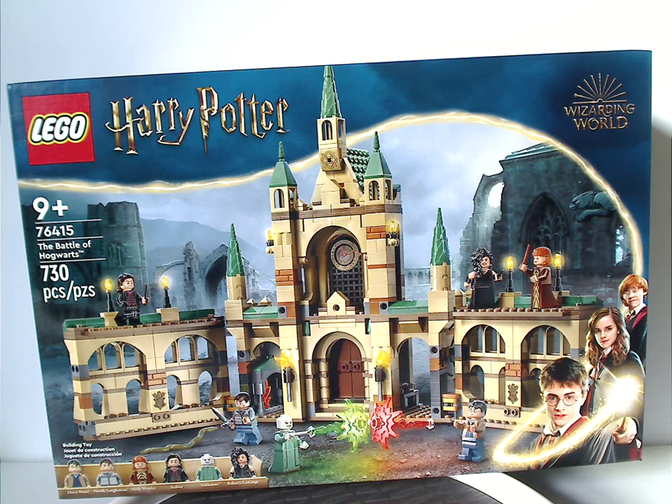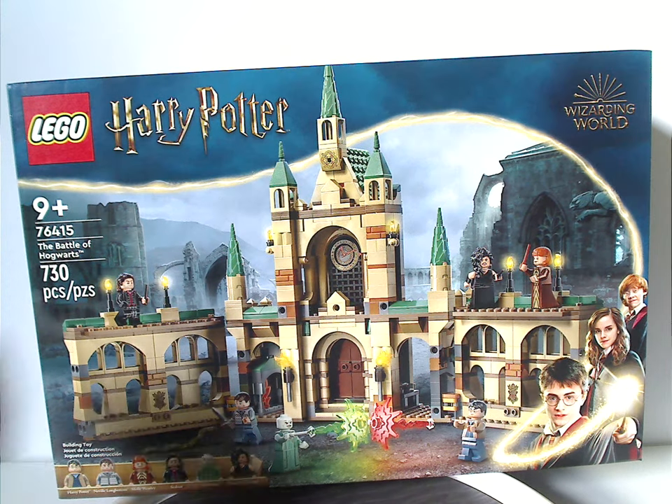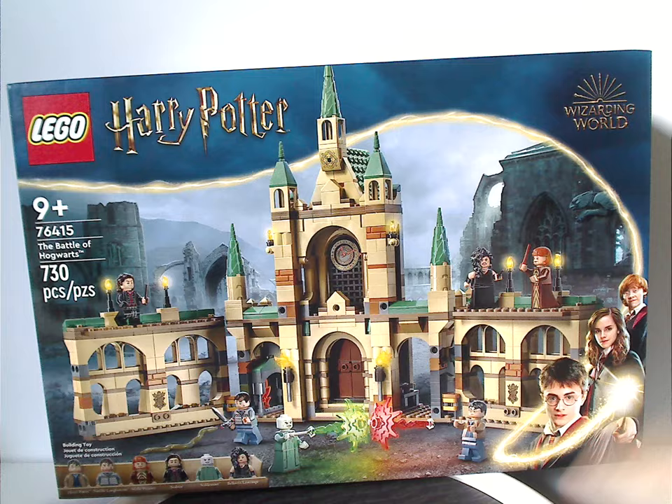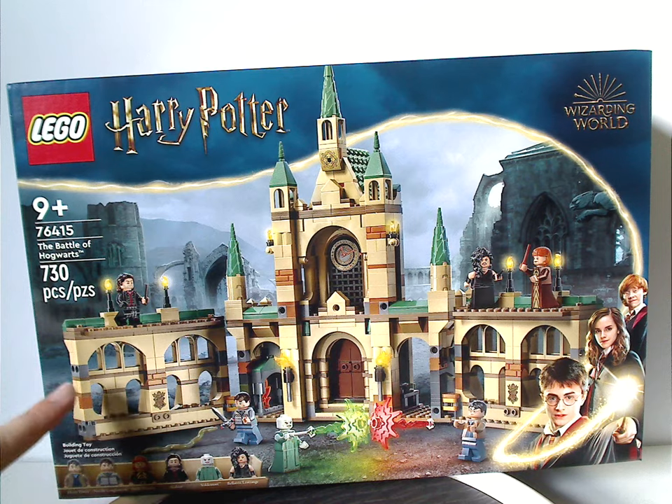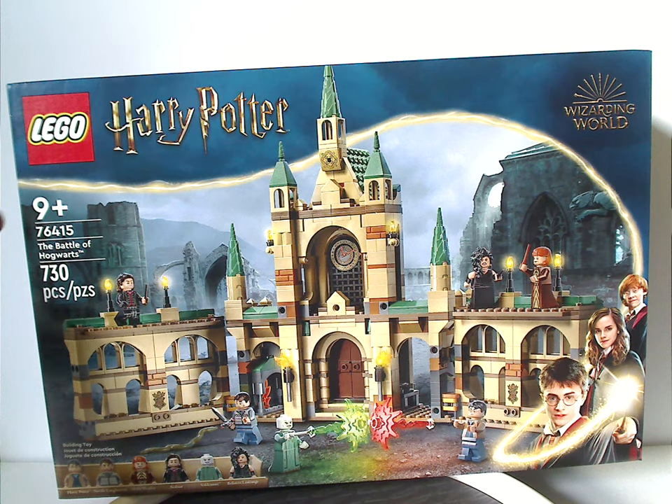Hello everyone, Dylan here with another LEGO Harry Potter Summer 2023 review, and this one's on the Battle of Hogwarts. On the front of the box we have the LEGO Harry Potter logo and the Wizarding World logo, with the same border we've been seeing since 2021, a picture of the set with the rest of Hogwarts in the background, all the minifigures included, recommended ages nine and up, set number 76415.